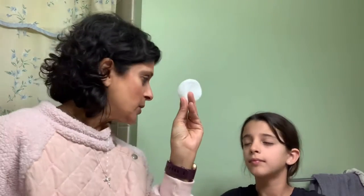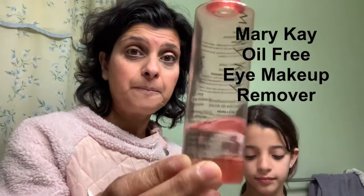Ladies, as we get older, this is a very tender, sensitive area and we do not want to be yanking and pulling. You need a cotton pad, and this is a huge favorite of ours — it's an oil-free makeup remover.